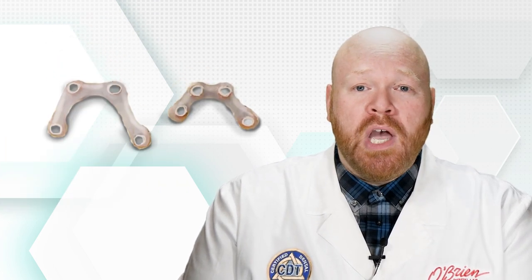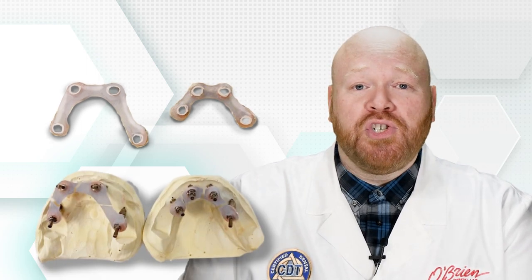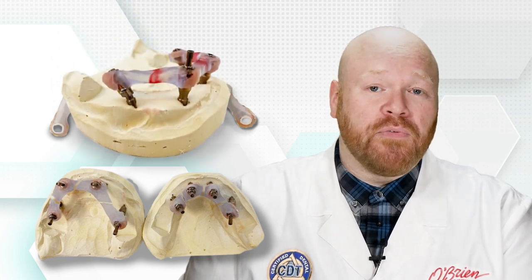After we've created the initial jig, we allow it to sit so that it has time to shrink. We then section the jig between each component and join them back together with resin.